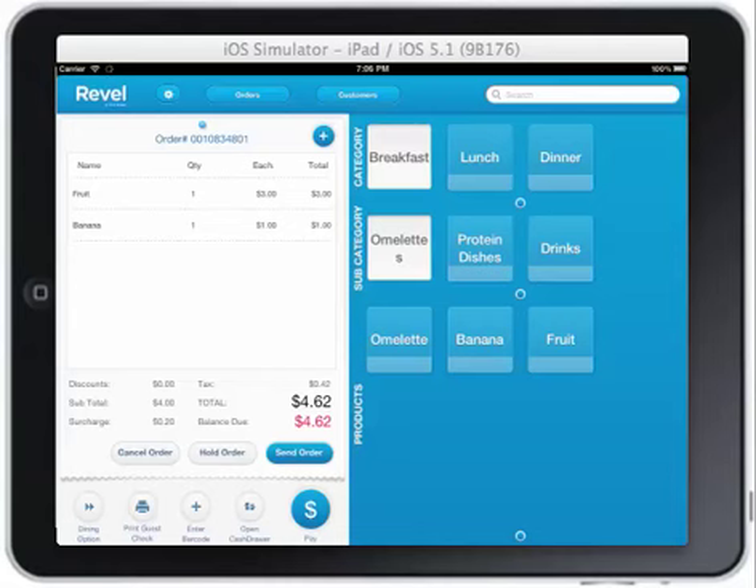Hello and welcome to the Revel Atlas training video for placing orders on hold and recalling previously held orders. After you have placed an order on your ticket, you can hold the order by pressing the hold order button.